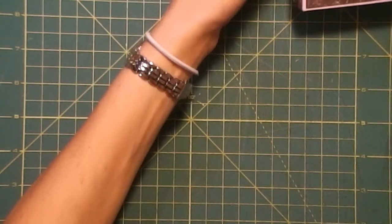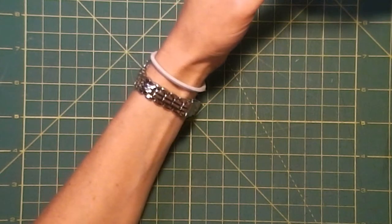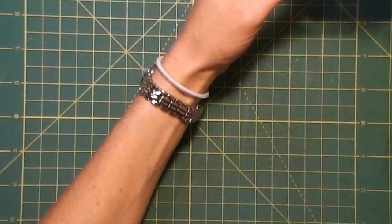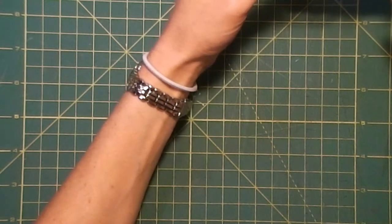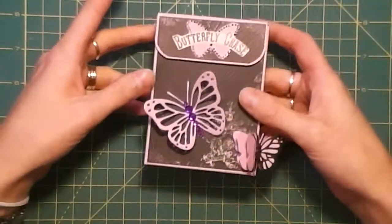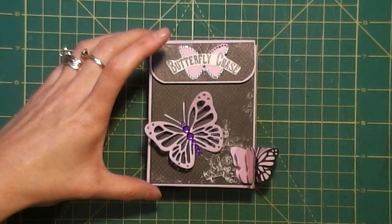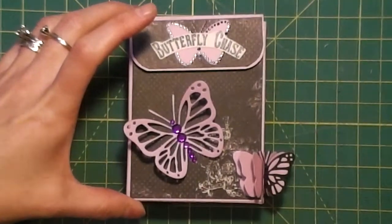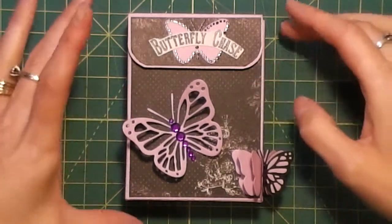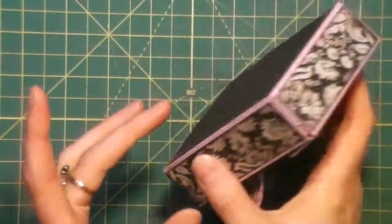So we were making a Prima envelope style matchbox accented with Diamond Dyes — that would be a good explanation I guess. And here it is. For this one we got as far as on camera as covering the box with the paper.